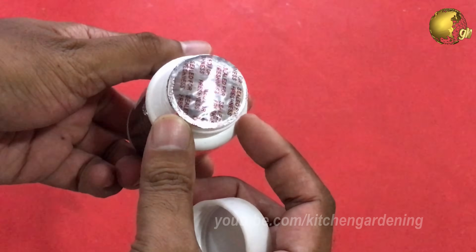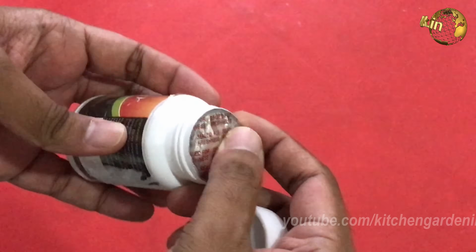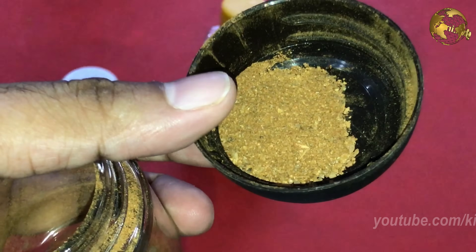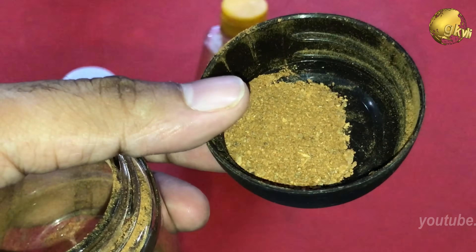This contains Indole Butyric Acid as the rooting powder. We will share the results of this in future videos whenever I grow cuttings and see which one is better — whether it is the organic or inorganic one.